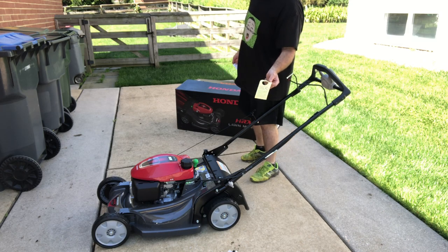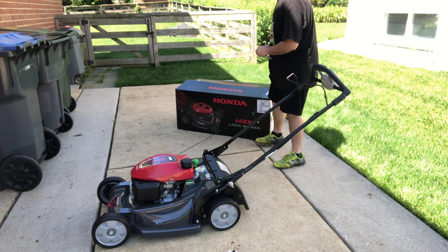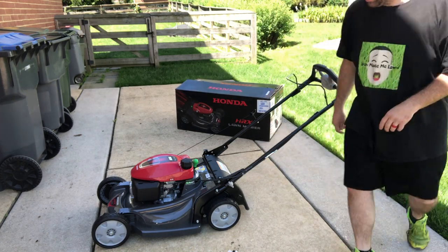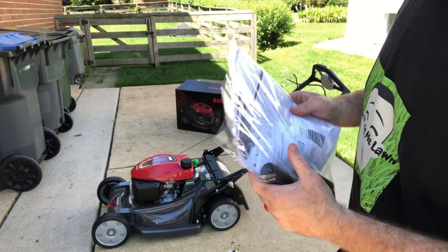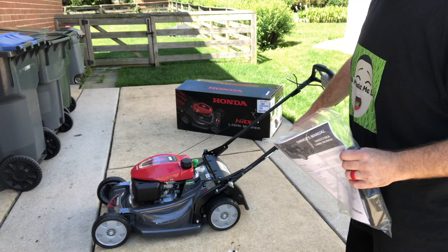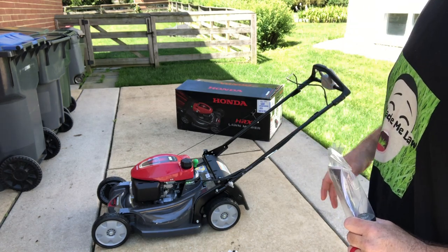Quick reminder: it comes with no oil. Make sure you put your oil in it. So far I've been successful in not reading the instructions. Some of my other mowers have had to adjust the handles and set up some other stuff.